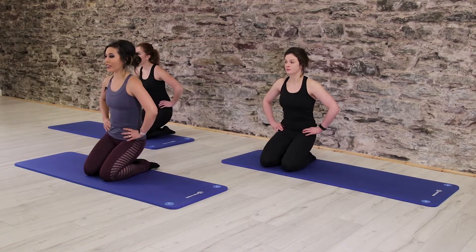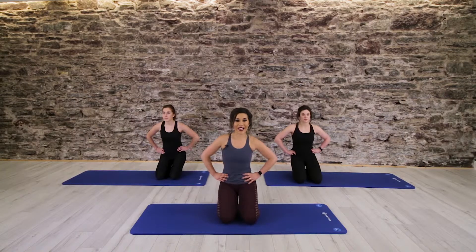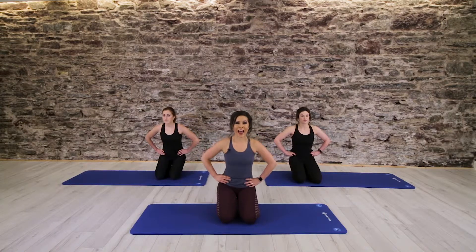Let's add a combo. Tuck right, tuck left, tuck right and hold. Tuck left, tuck right, tuck left and hold. Right, left, right, hold. Left, right, left, hold. One more — right, left, right, freeze. Left, right, left, hold. Tuck it side to side.